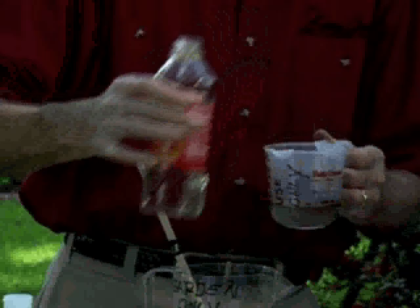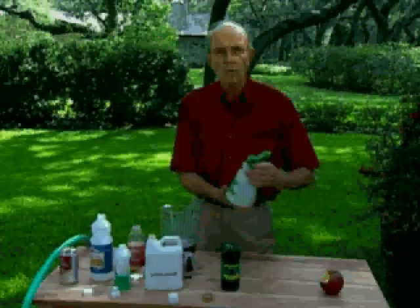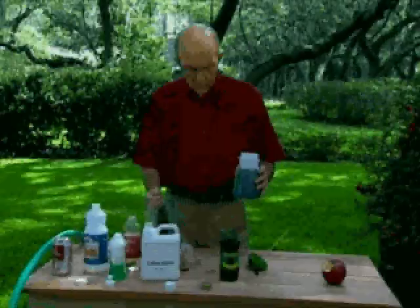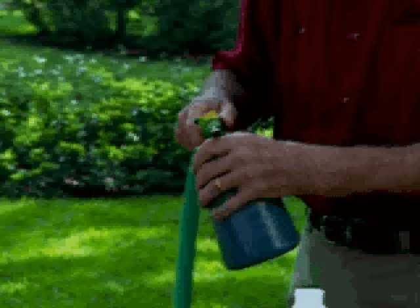That's all mixed together. Stir well and pour into your hose-end sprayer — any leftover can go into the next batch, so don't worry if you've got too much. Put the lid on your hose-end sprayer. This is a 20-gallon hose-end sprayer, which means when 20 gallons have passed over the top of this sprayer bottle, it is empty. Attach it to your garden hose and every three weeks before noon, feed your lawn. You'll have the greenest grass on the block on your side of the fence.